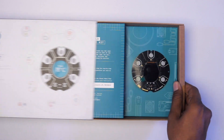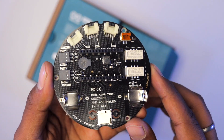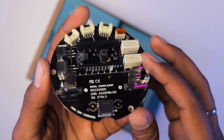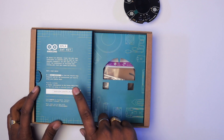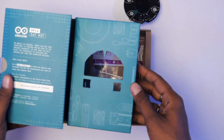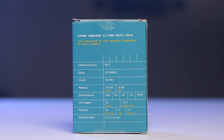Opening the box, the first thing you see is the Arduino MKR IoT carrier board with all sensors and connectors attached. There's also a coupon code to activate the 12-month Maker Create Plan. Under that is the Arduino MKR Wi-Fi 1010 board — the actual brain of this kit — based on the SAM D21 chip with built-in Wi-Fi and Bluetooth. I have a dedicated getting-started video on this board linked in the description.